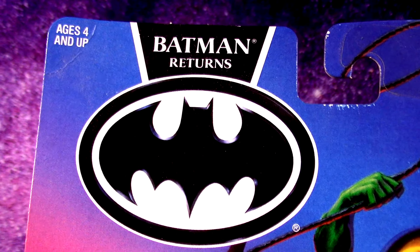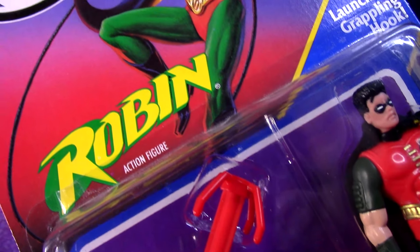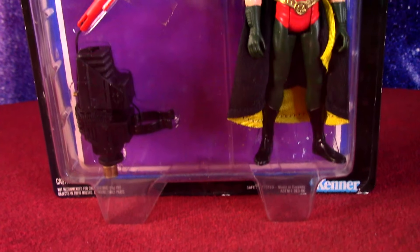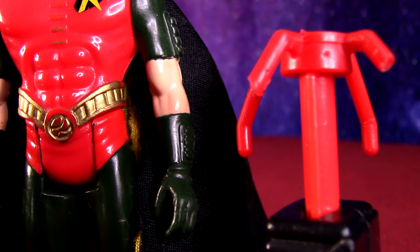Here's a little mystery figure from the Batman Returns toy line from 1991. We got Robin, who wasn't in the Batman Returns movie. Apparently there were maybe plans to have him included, but we got the action figure. So I want to open this up, take a look at him and talk about having this figure as a kid.